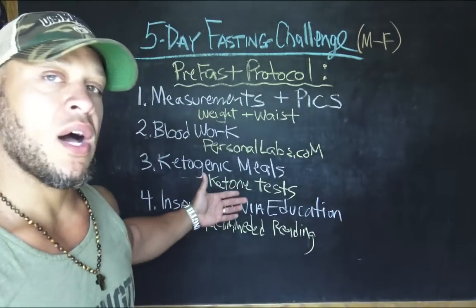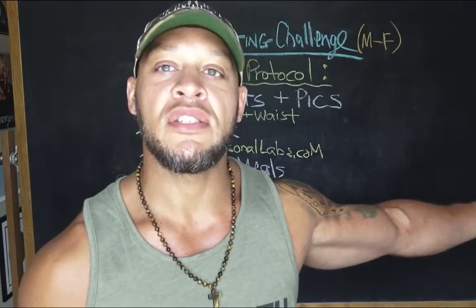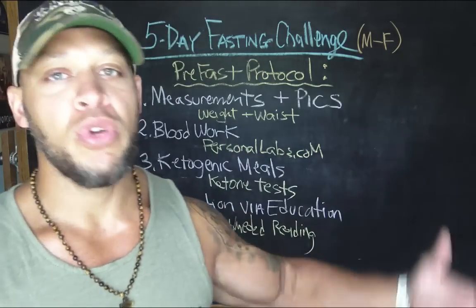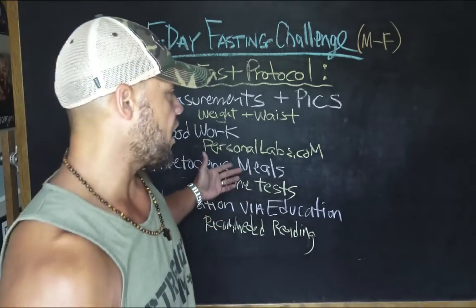You can go to your doctor and get basic blood work done — cholesterol, testosterone, all that basic stuff. You can also go to personallabs.com, where you can order all of your own blood work. You purchase the labs on the website, and it gives you a piece of paper that you take to a Quest Lab location — they're in every city in America. They take your blood, send it off, and a few days later you get all your results right on the personallabs website. It's pretty cool.